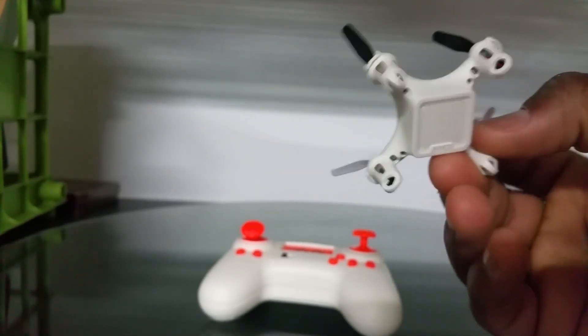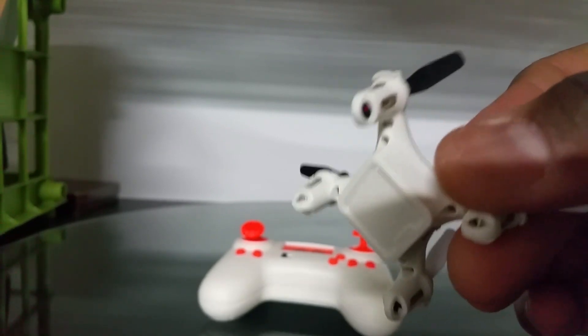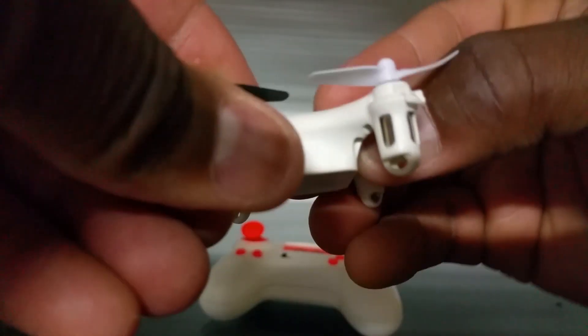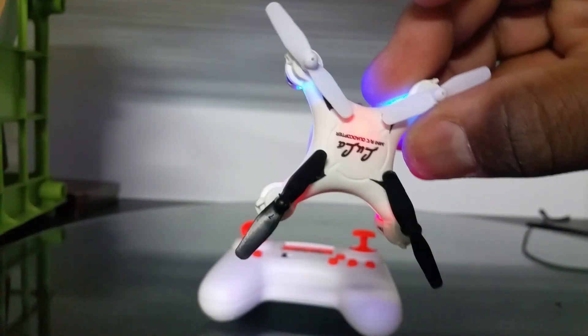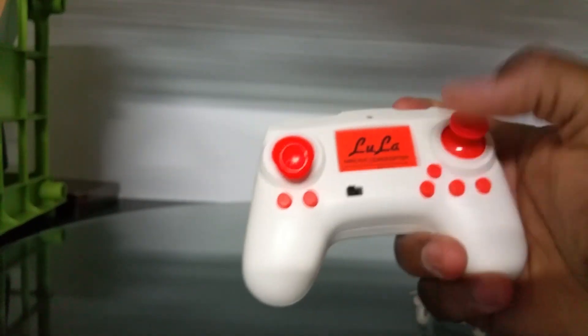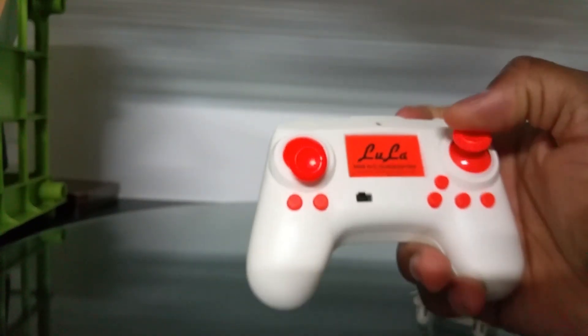Pretty interesting — I've never heard of this before, definitely different. Let's see if it has any lights for night flying. Yep, we got lights! So yeah, we're definitely going to take this thing through some night flights. Look forward to some flight footage of this one, and a night flight, and ultimately a review. It's the Lula Mini RC quadcopter.